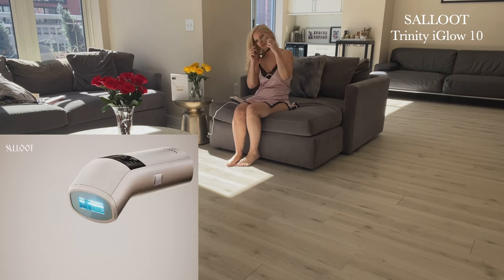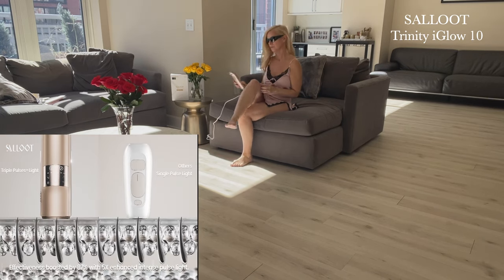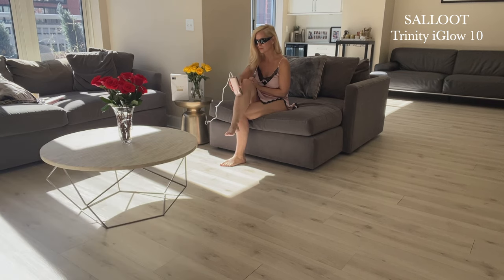One of the reasons why I love it so much is the triple plus IPL technology. It is so good. It means that it's three times faster flashing to get quicker results, which we love, and I'm seeing results within about two weeks.